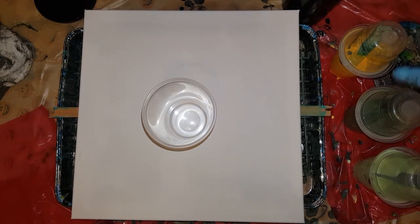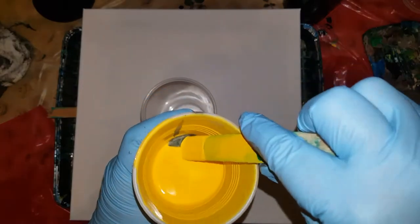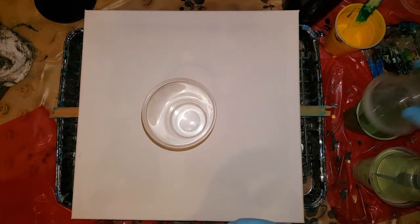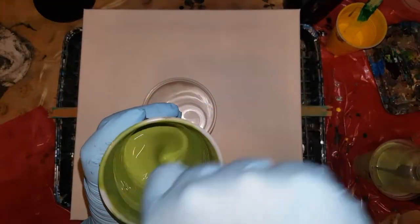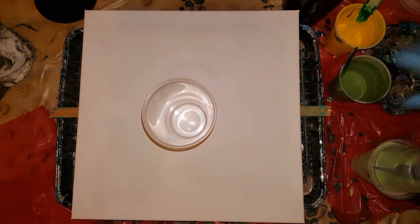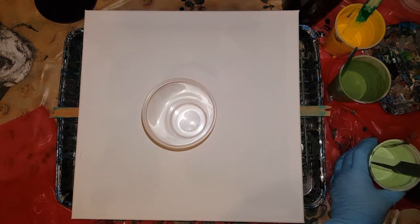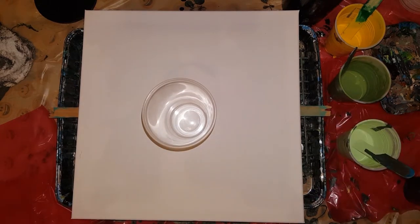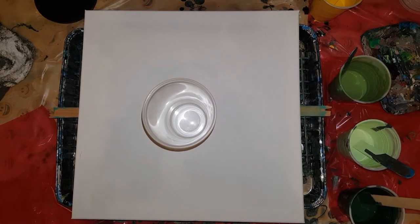I've had my paint sitting here since then because it was just too hot to even paint. I did a pour with these colors and I was recording it, and my camera ended up dying on me — didn't get a chance to get that recorded. I recorded half of it then it died. But it turned out pretty cool — not what I expected, but pretty cool. Everybody seems to like it.